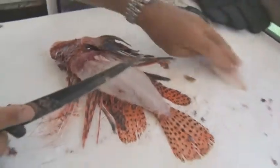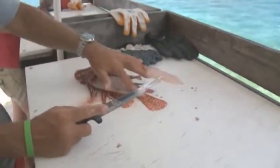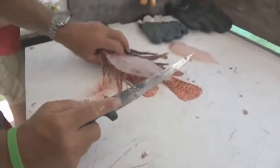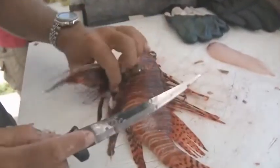So we have a nice little fillet off of that. I probably could have done a better job on this right here, but still, that's a good fillet. This one fish would make, you know, perfect for a sandwich or two.